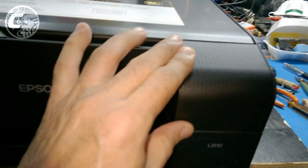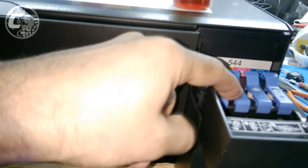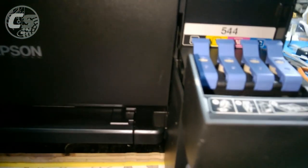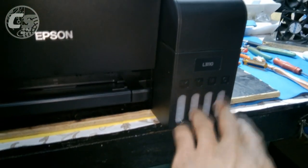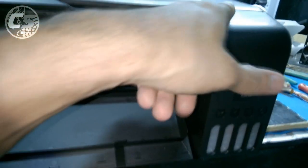Já finalizei o carregamento das tintas — todos os tanques já estão cheios. Uma coisa que eu percebi: sobra um pouco de tinta na primeira vez. Quando ele atinge o enchimento máximo, ele para automaticamente e não desce mais tinta. Então sobrou um pouco de preto, amarelo, vermelho e azul — depois boto de volta. Agora, a gente ainda não vai conectar o cabo USB no computador. A gente carregou os tanques, mas precisa carregar essas tubulações — encher esses tubos de tinta e levar até o cartucho.